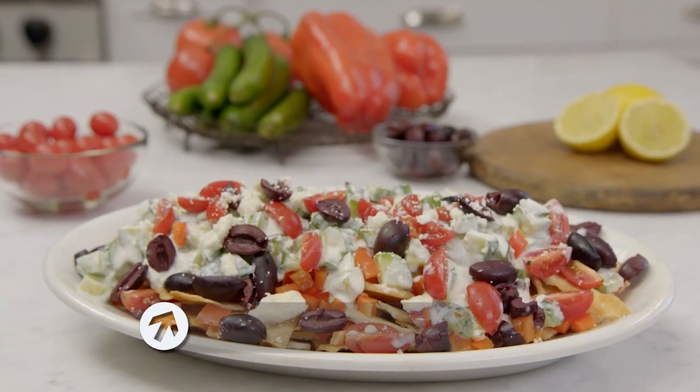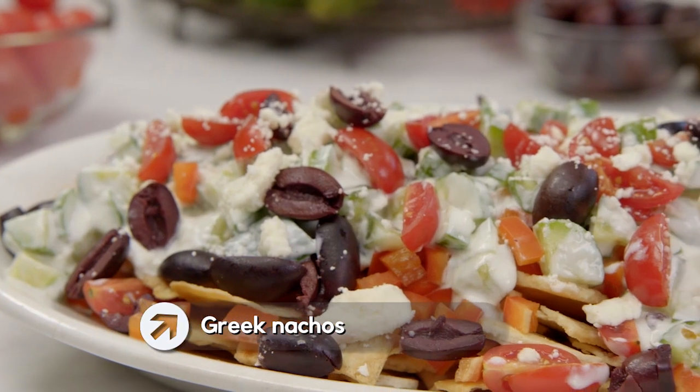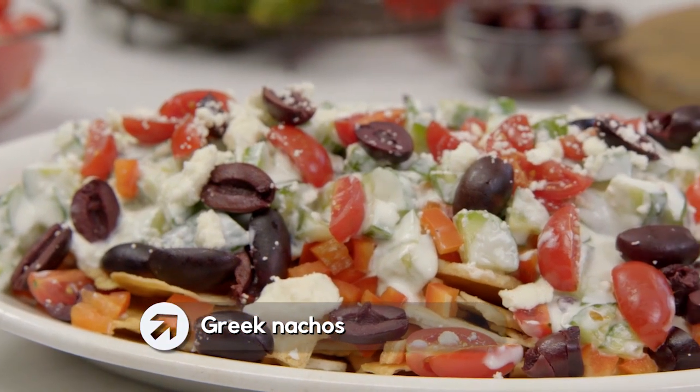Looking for a quick snack? These Greek nachos totally fit the bill. Crunchy chips, vegetables all over, and this cool, creamy topping. I make it for lunch, dinner, a snack — it works with any kind of party. Healthy, nutritious, and super easy, too.